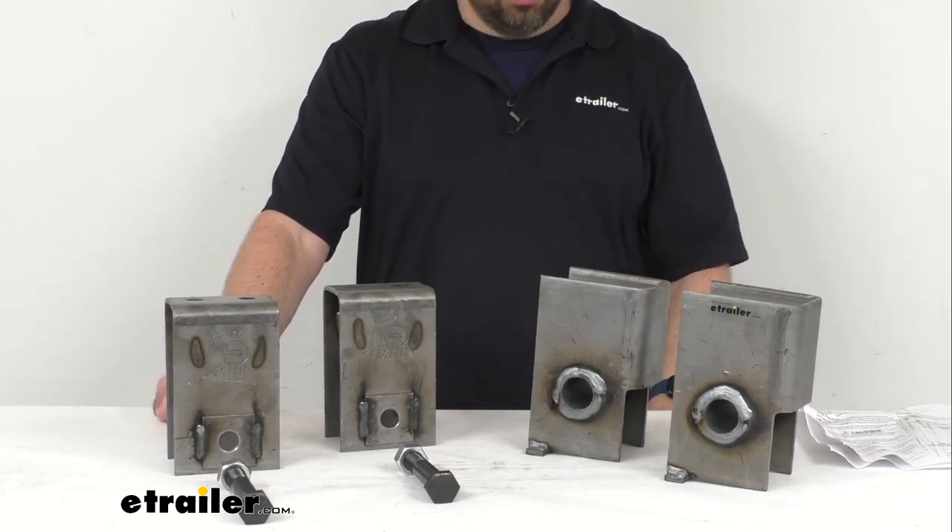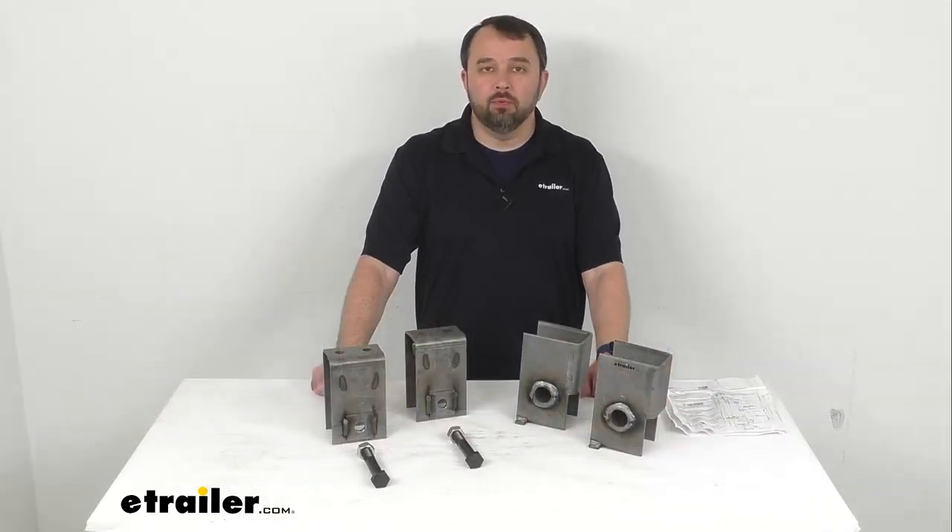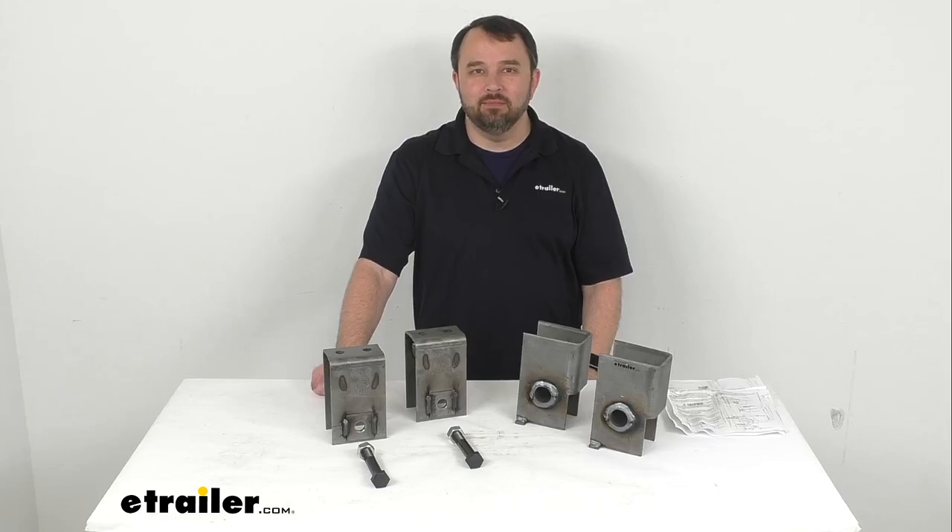Well, that's going to conclude our brief look today. I do hope that it was helpful for you. Again, my name is Andy — thank you for joining me.